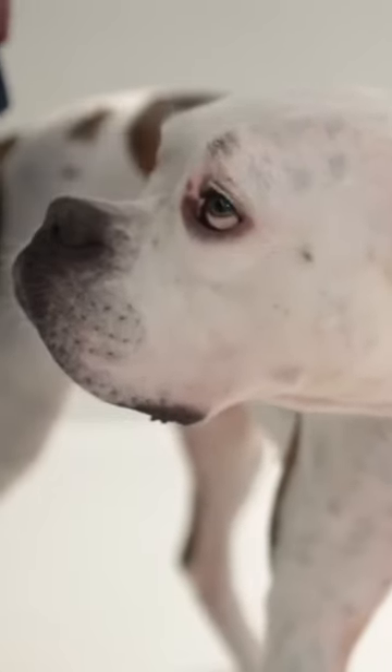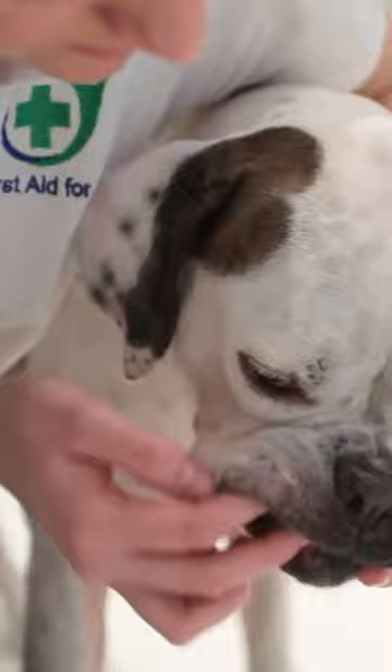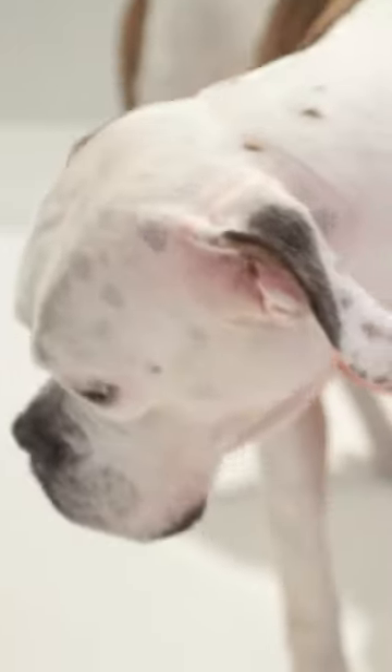If you suspect your dog is choking, the priority is always to keep yourself safe. Stay as calm as you can and help them by carefully restraining them — only do this if you are confident you're not putting yourself at risk. Open their mouth and check inside to see if there is anything obvious, which you would remove with your finger and thumb. Don't be tempted to finger sweep unless there is something very obvious that you can see.